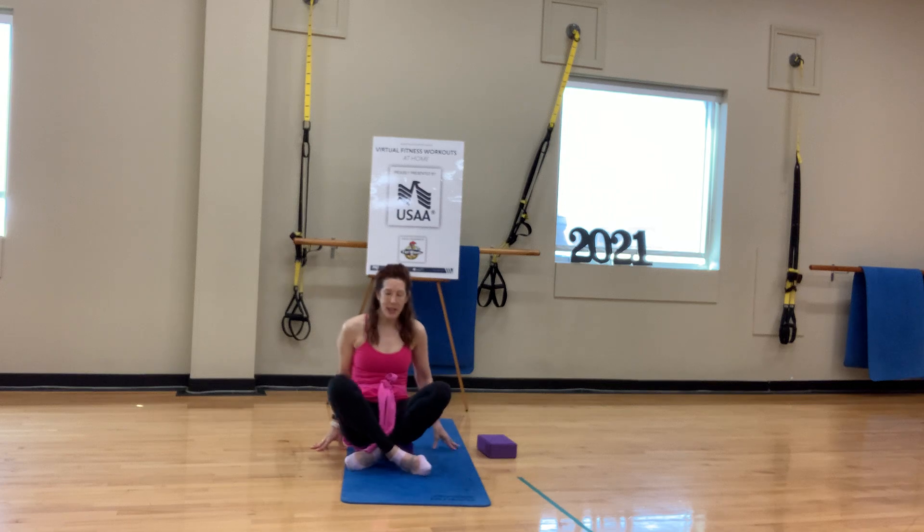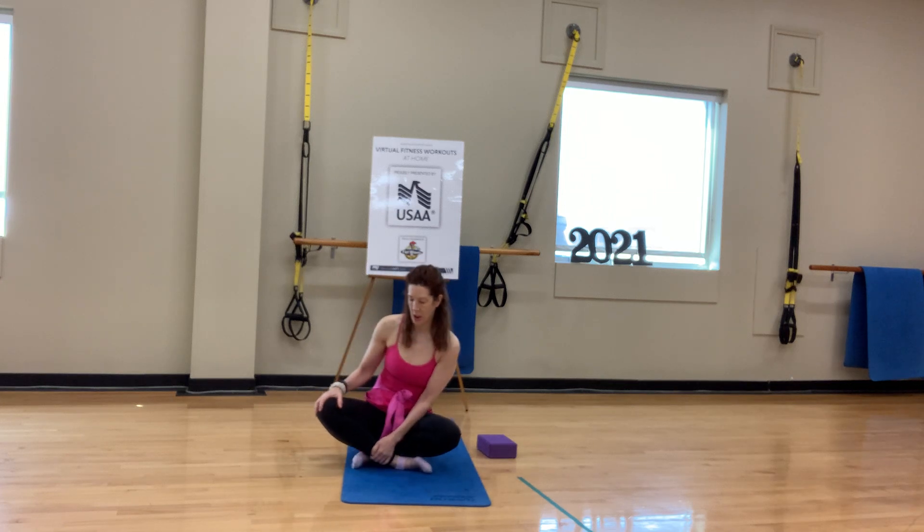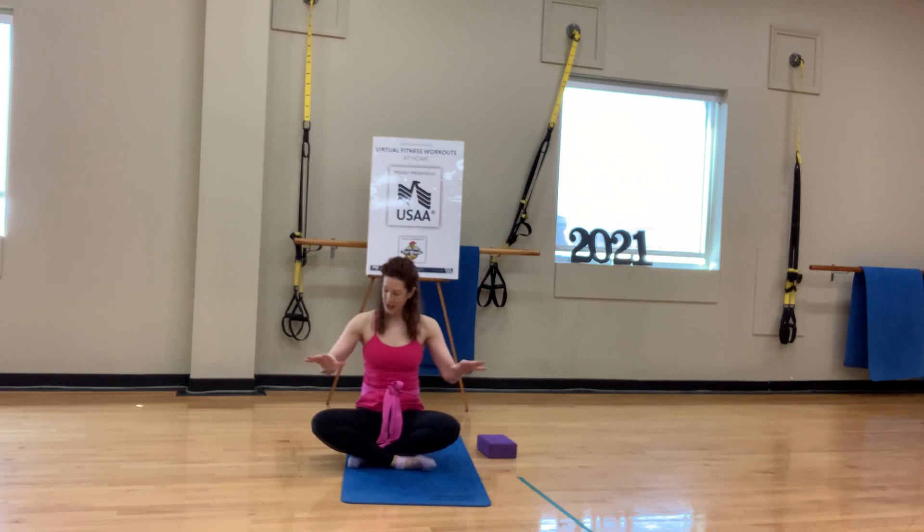Cross the ankles and then rest the hands, palms down on your thighs or the knees. Close the eyes and start to settle into breath.